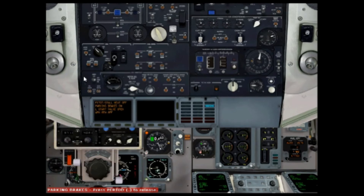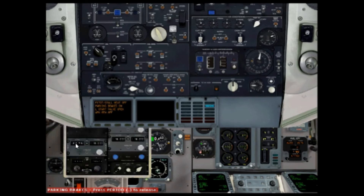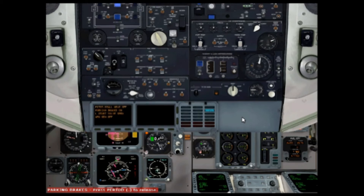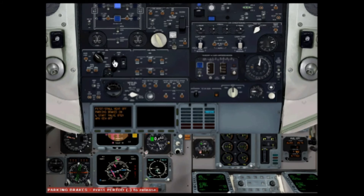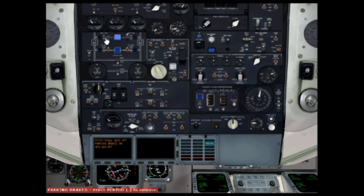Now you can bring this lock down to normal so it's down, and you can close the throttle quadrant. Now we want to turn the starter off, put the cap back over, turn the engine start system off, and we can now turn the APU off. Turn the left and the right buses off, and APU air to off.